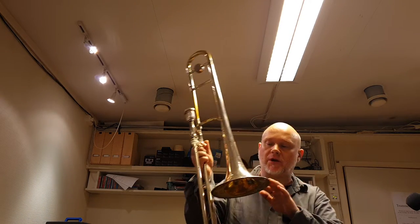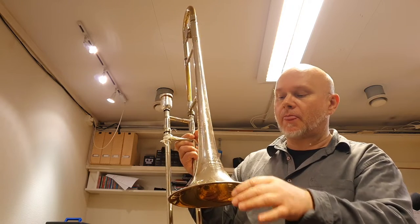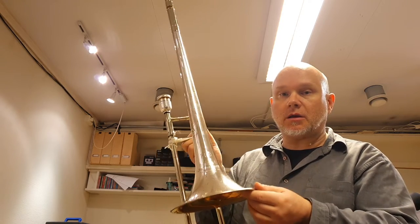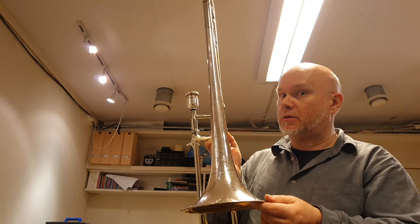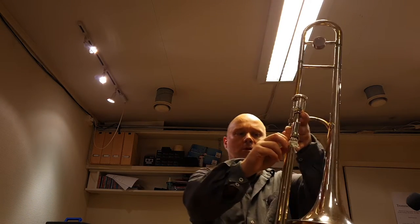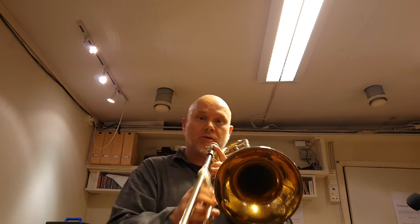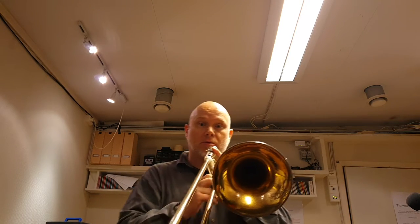So here I am with my main horn these days. It's a Sterling Silver 3B vintage. I'll try to play something now, but it has some cord or something — the soldering just opened up here, so I'll have to go and see my repairman pretty soon.